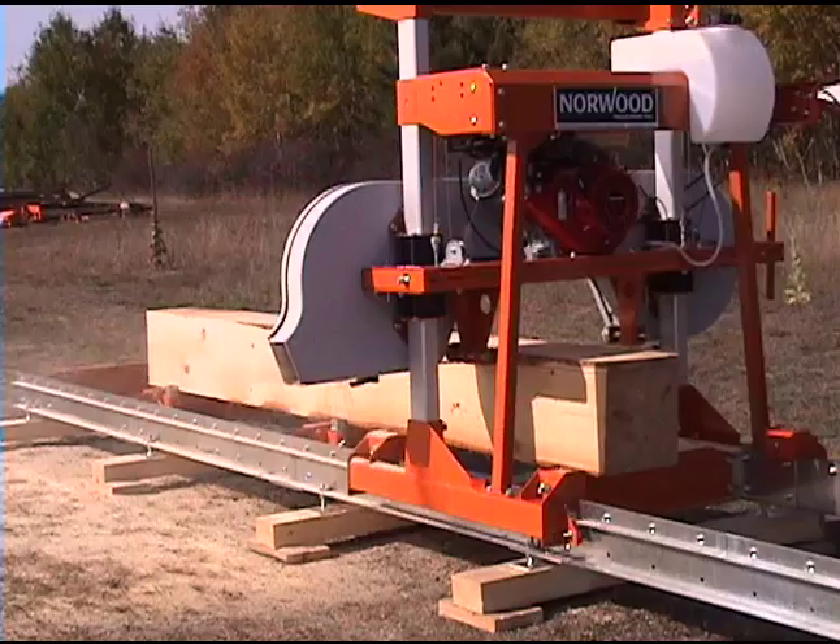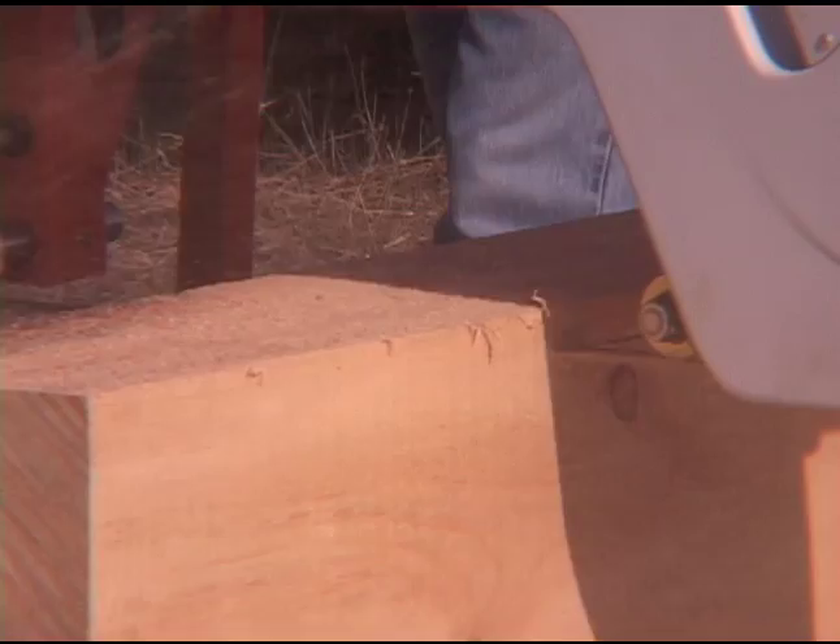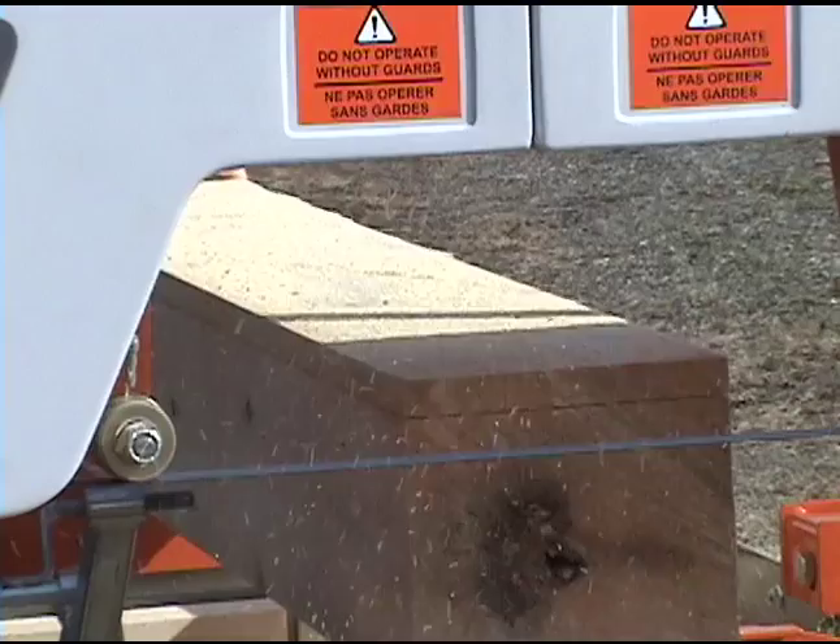The Lumberlite can handle logs up to 26 inches in diameter and mill boards and beams 17 inches wide. Standard, you can mill lumber just over 12 feet, or to mill longer boards, add available extensions.